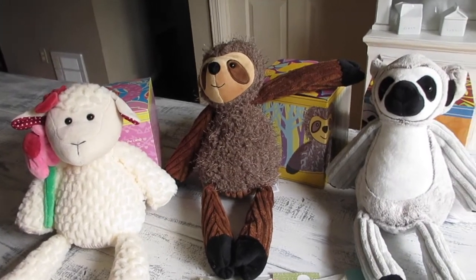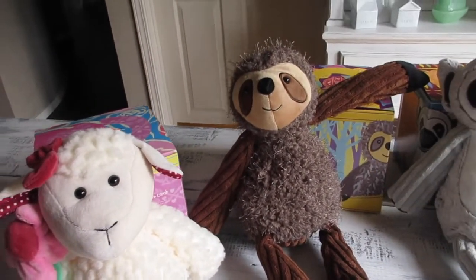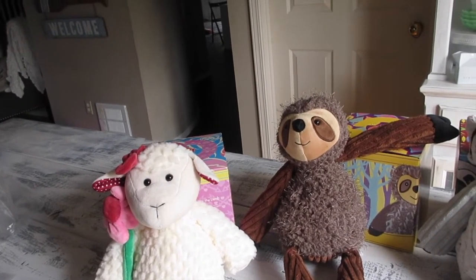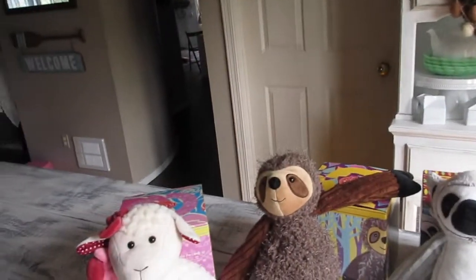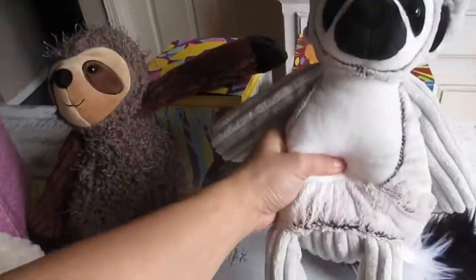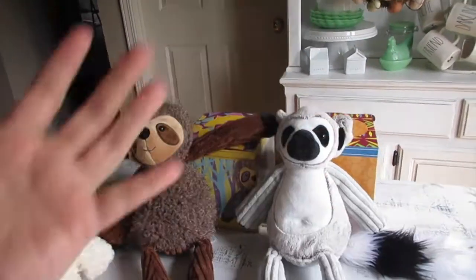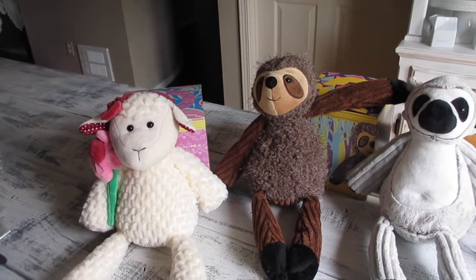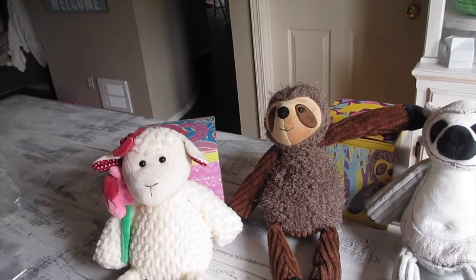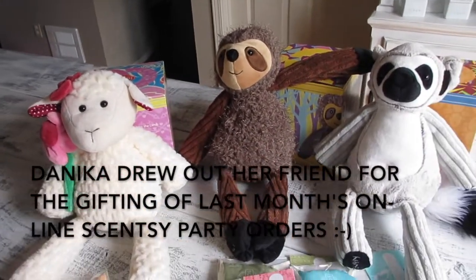I hope you guys enjoyed this simple haul — just the Scentsy Buddies, the scent packs, and the Scentsy car bars. I am so in love with these Scentsy Buddies and I'm going to have to start collecting them. I'm fully satisfied with the materials. At thirty dollars it is a bit pricey for stuffed animals, but the Wild Watermelon fills my kitchen and dining room — a good, not overpowering smell that just fills the room. Thank you so much for watching A Simply Simple Scent — I'll link my current host party below. Mahalo!